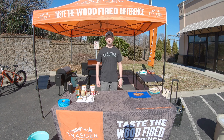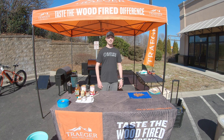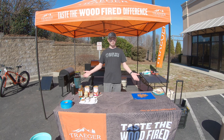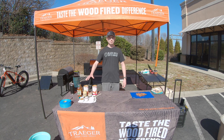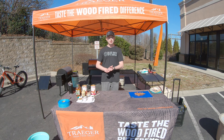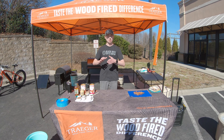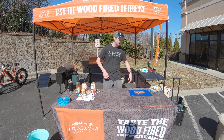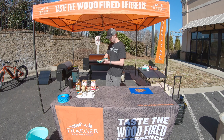Hey guys, this is your local grill guy Jeremy coming back at you again with another grill tip. It's a beautiful day today, we're cooking — as you can see we've got the grills rolling. So I'm going to show you how to make some really simple, easy barbecue baked beans smoked on the Traeger. It's an easy recipe but you're gonna love it, your friends and family are gonna love it. Makes a great side for Boston butt or anything like that.